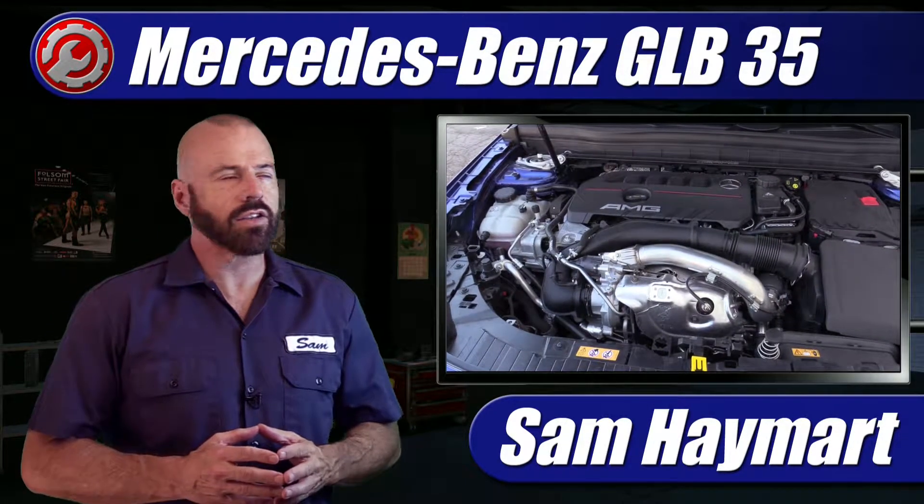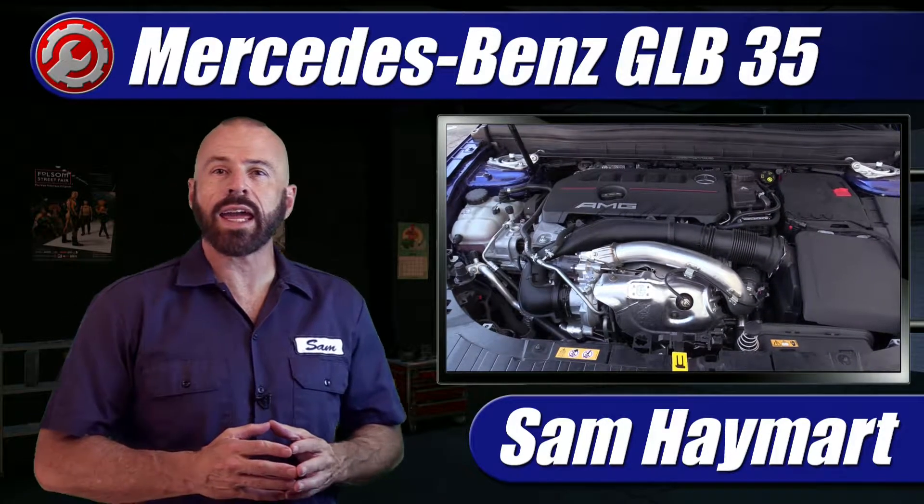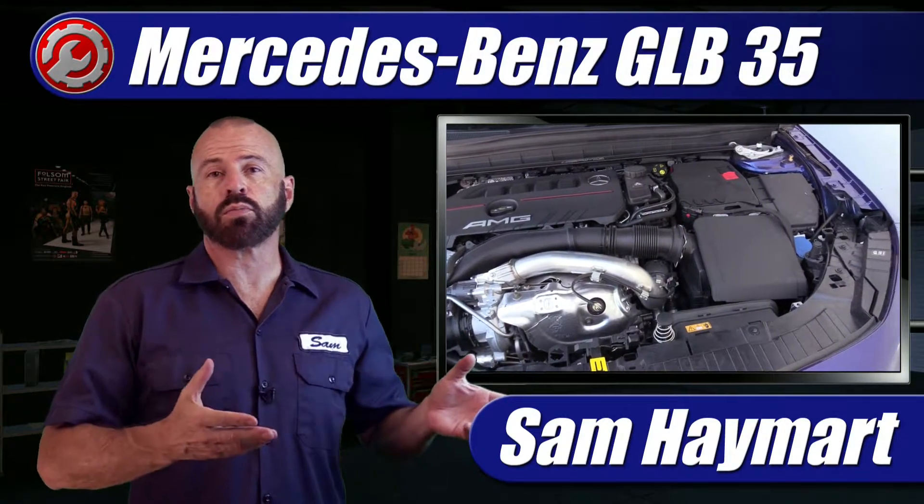Hey, my good friends, Sam Hamart for Test Driven TV. Recently I got the chance to test drive the 2021 Mercedes-AMG GLB35, and it's in the garage here for me to give you a complete underhood tour and an overview of all the major components as well as the maintenance service points.